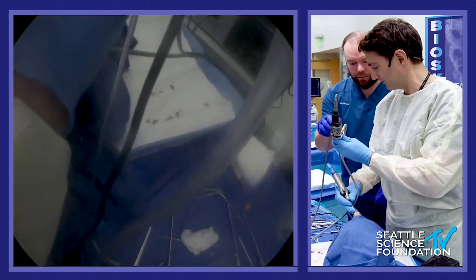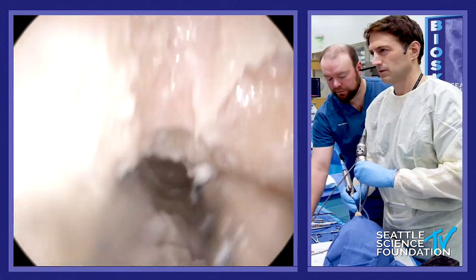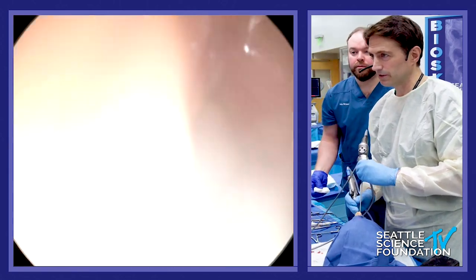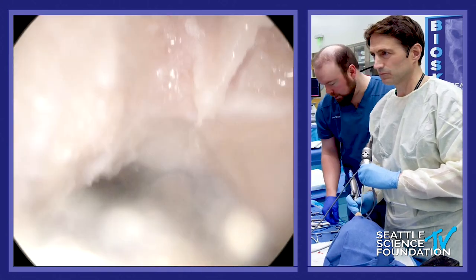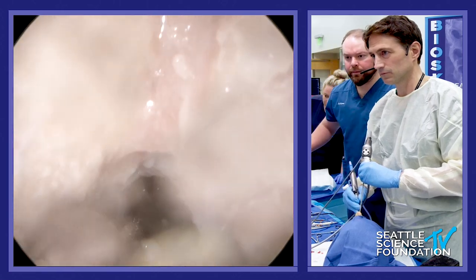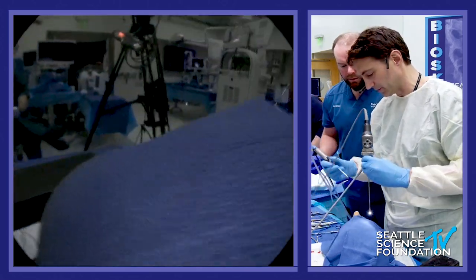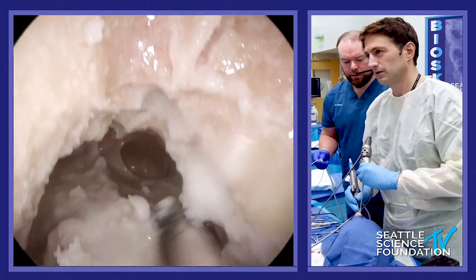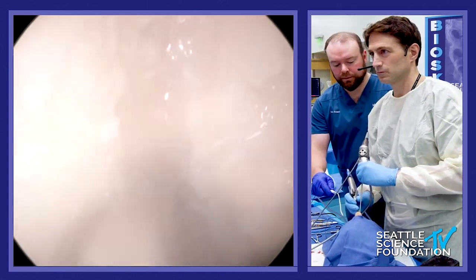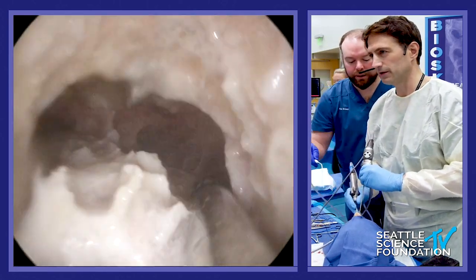Can you wipe my scope? Now pour some irrigation into the nose — it'll help get rid of some of the bone dust. See all this bone dust?